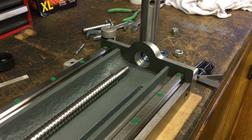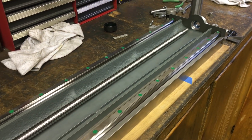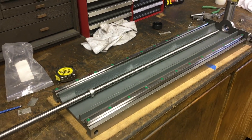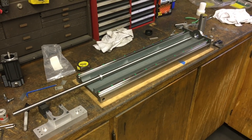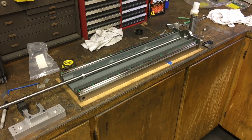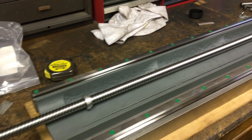This is going to be number two on the ball screw rebuild for the Grizzly. If you haven't watched the previous video, you probably don't know what's going on, so you'll have to go check it out. But this is the new screw.